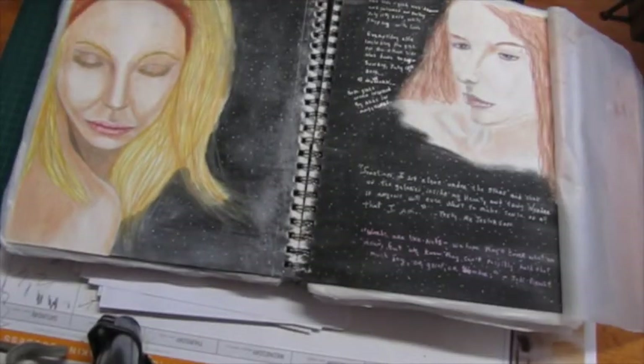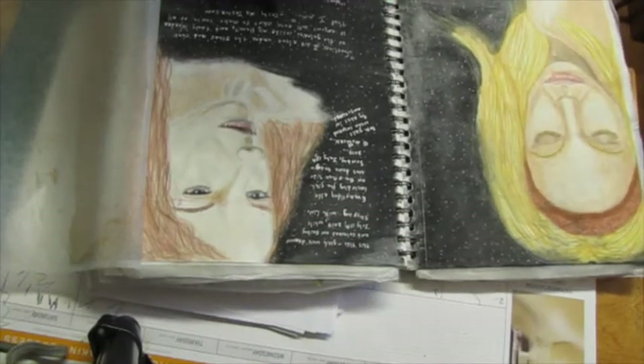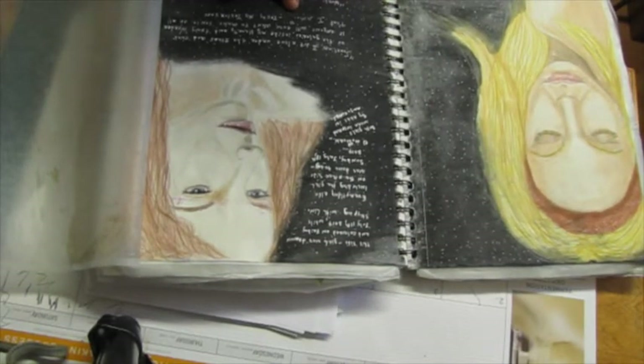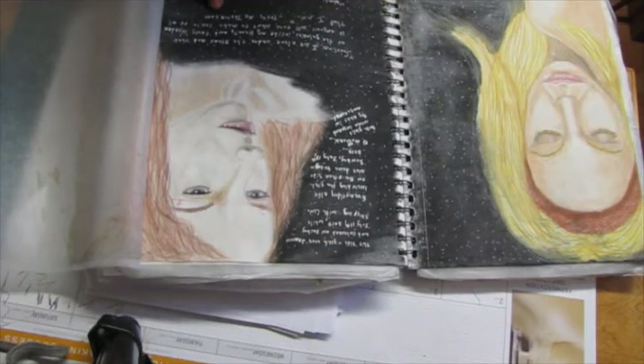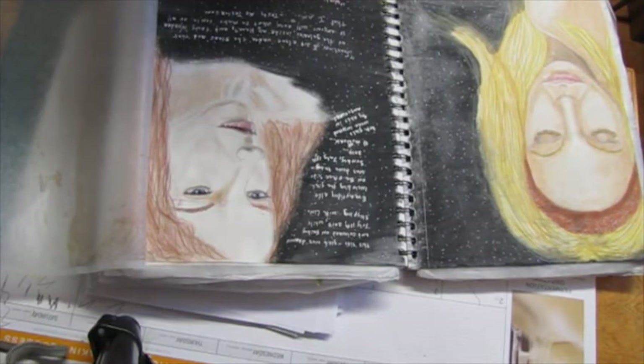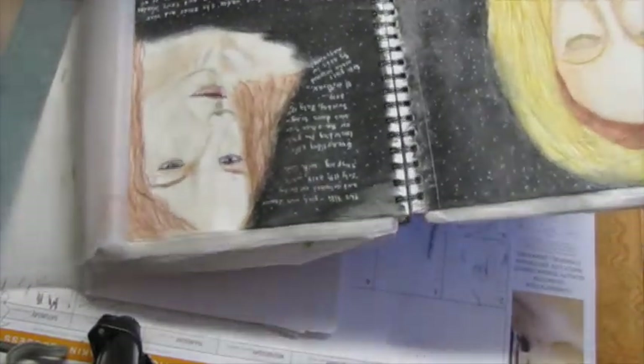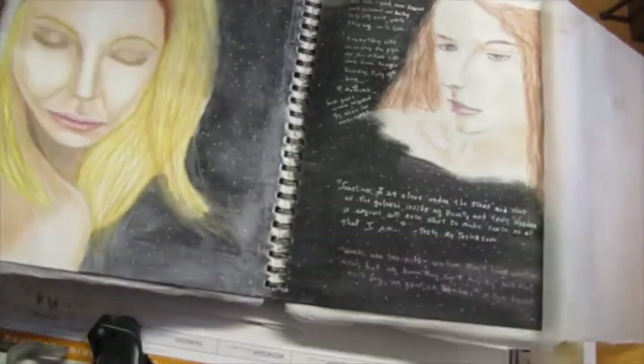These two are inspired by magazine images. These are quotes. The first quote says: 'Sometimes I sit alone under the stars and think of the galaxies inside my heart, and truly wonder if anyone will ever want to make sense of all that I am.' — Testing McTesterson. And this one says: 'Words are like nets — we hope they'll cover what we mean, but we know they can't possibly hold that much joy or grief or wonder.' — Jodi Picoult.